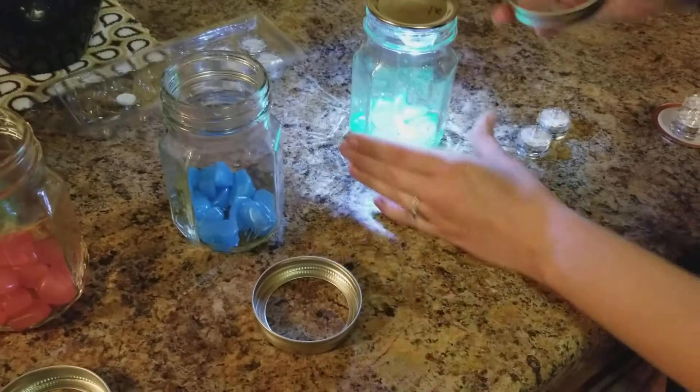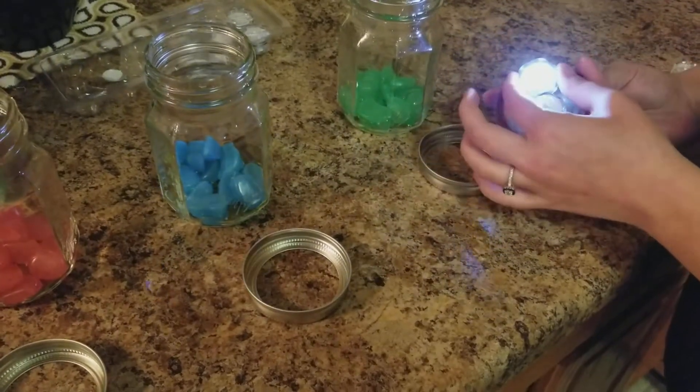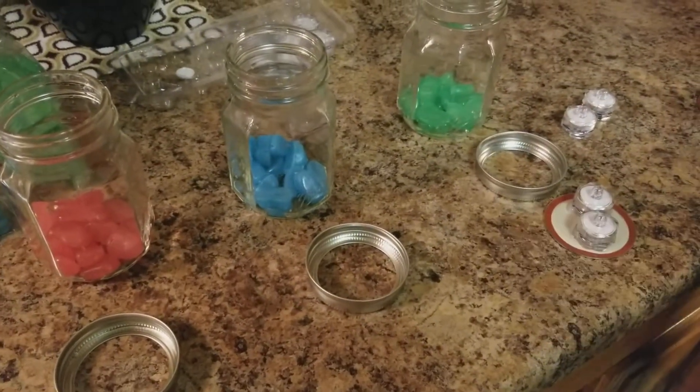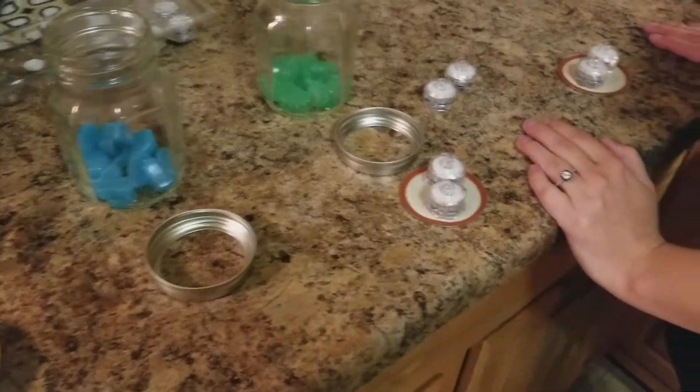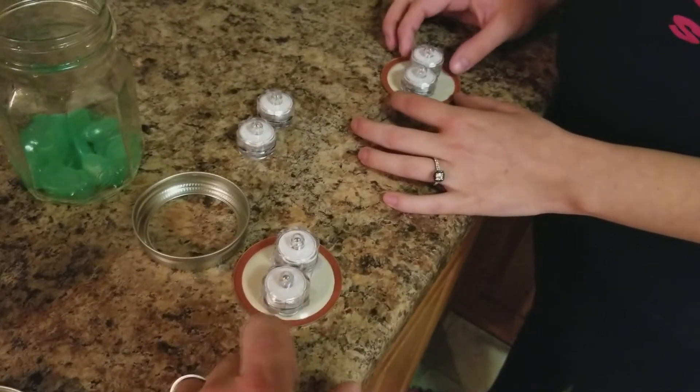We're going to do that for my nephews for the holidays — for Christmas. Hopefully my brother and sisters don't get too upset that I'm gifting live animals, but this is going to be a lot of fun. Next, we're going to show you how we're accomplishing that.